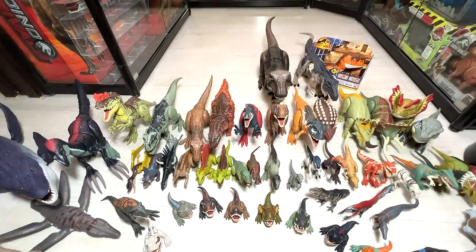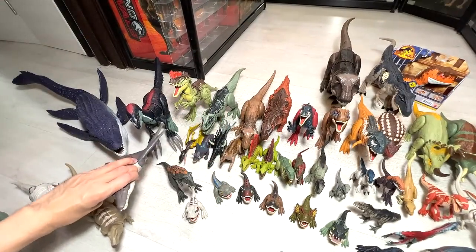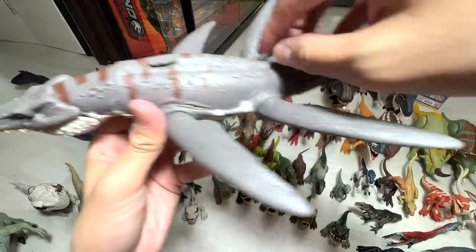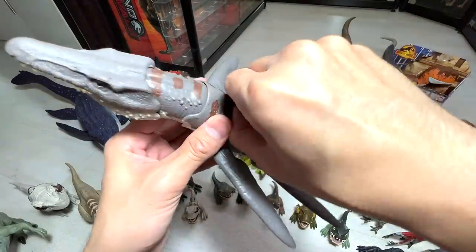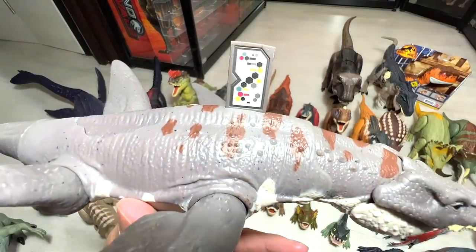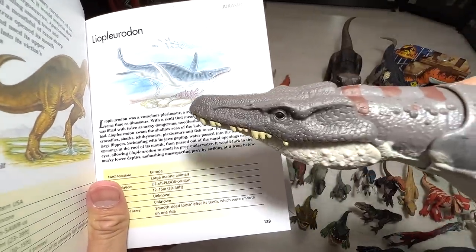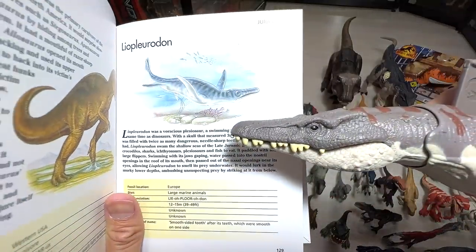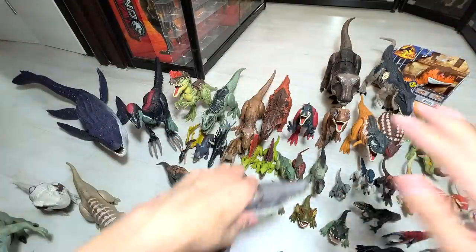Let's move on to some new figures we just obtained recently. I really love this one — this is the Liopleurodon, which is a prehistoric marine reptile. It comes with a button right here. Very beautiful — four flippers. You can scan this in your effects app. Liopleurodon basically means smooth-sided tooth after its teeth, which were smooth on one side. It's one of my most favorite figures from Dominion.